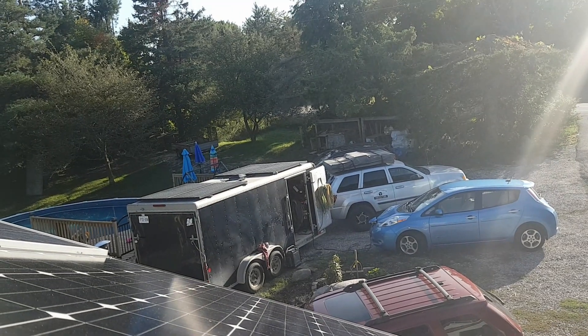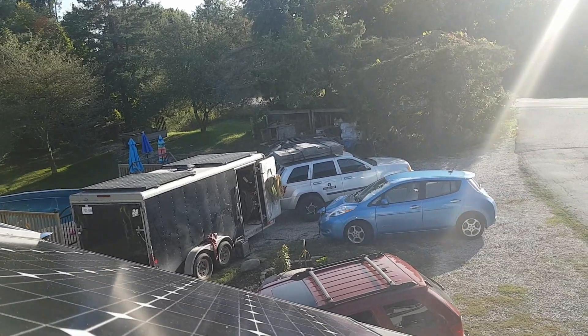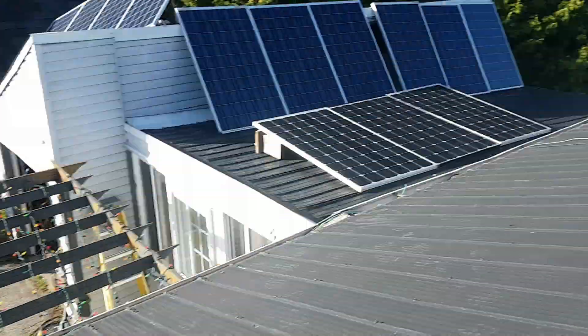How's it going guys, it's Going Off Grid and this is a 'what not to do' video. What I did was I moved my solar panels and added three more to the front of the house here.